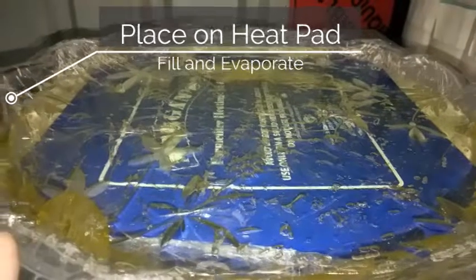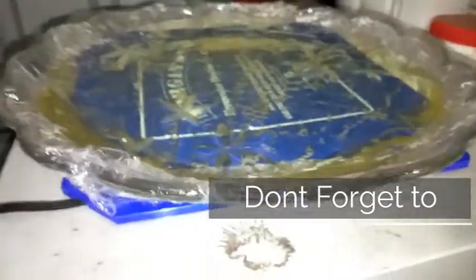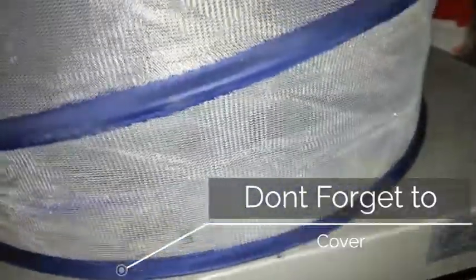This will probably take a week to evaporate, and so then another week to evaporate the other half. And don't forget to put some sort of cover over it so you don't get any crap in there.